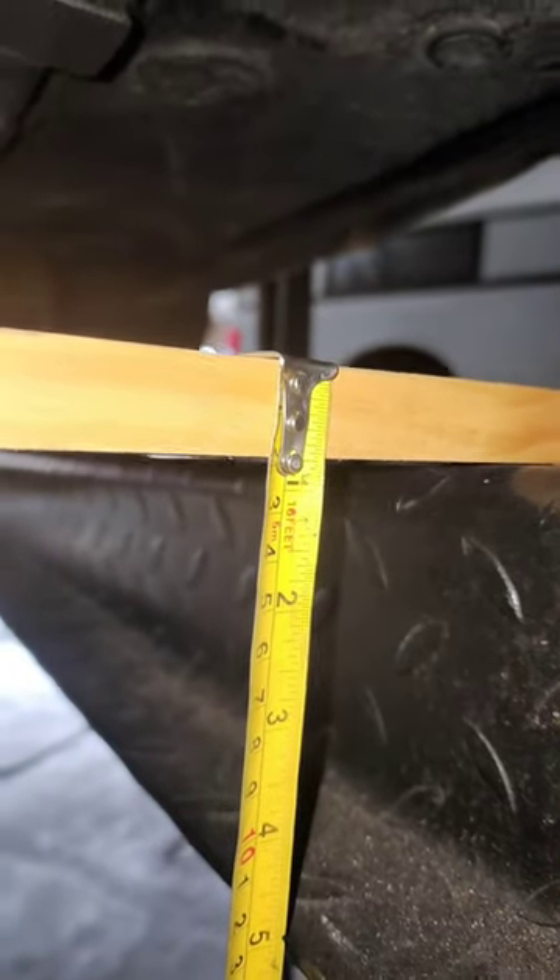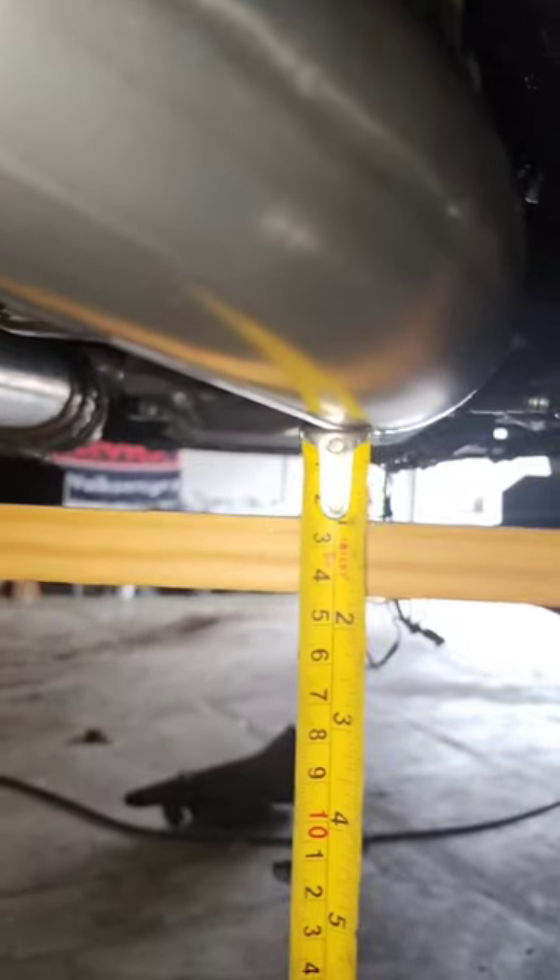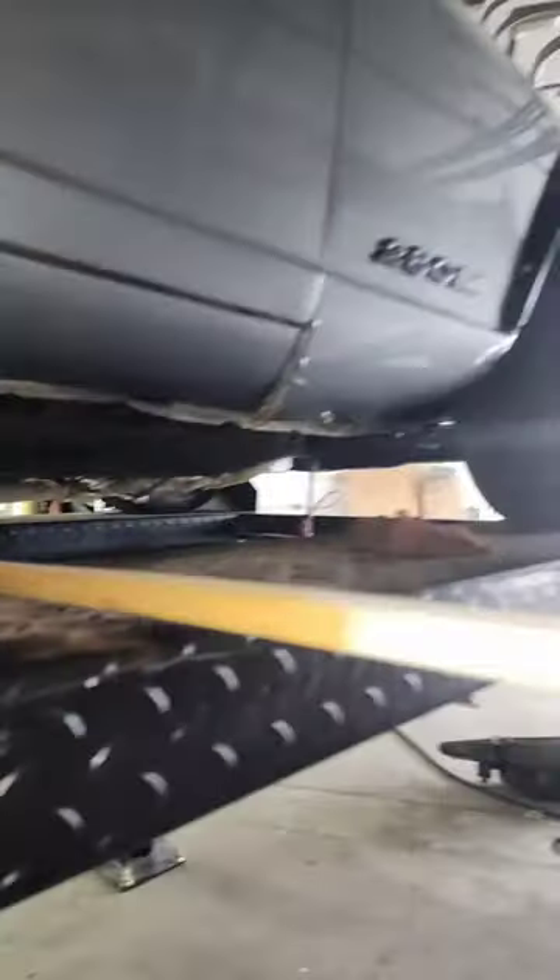This piece of wood is about three quarters of an inch, and from that piece of wood to this exhaust pipe is a little over three quarters of an inch. That gives us about one and a half inches or so of ground clearance on this exhaust pipe.